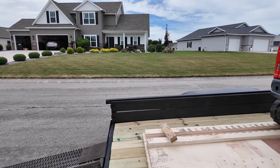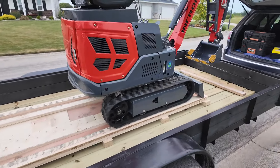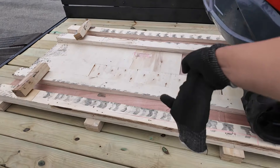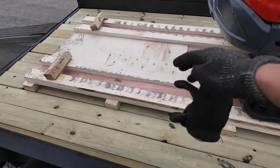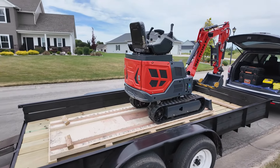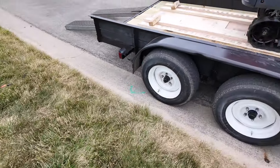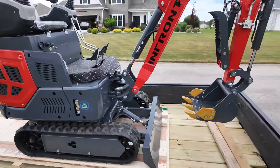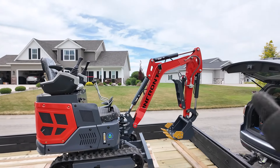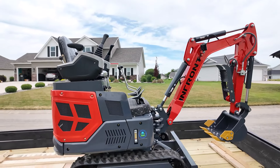What I did was move the excavator up a little bit further, so I'm gonna cut the plywood here so when it goes down it won't be hanging so much and maybe flip. I'm going to cut it with the circular saw and then buck it closer into the center of gravity so when I back down it won't flip.